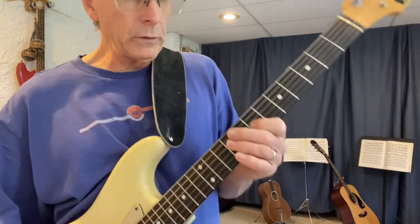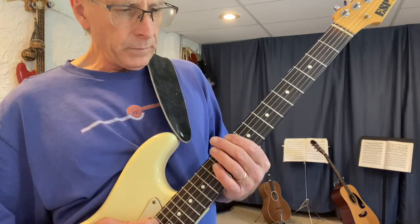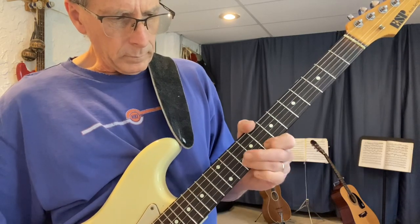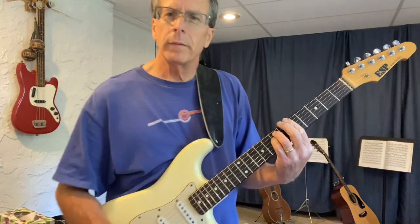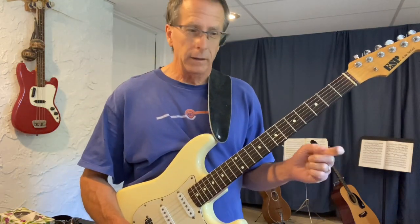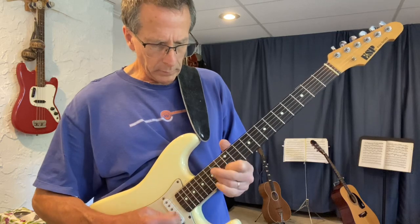The notes here are D E G A C D all together, starting from string six. Using the octave on the D string — that is the super chunk in A minor pentatonic. It's transposable to any key; you just have to remember where the roots are on strings six, five, four, and three.